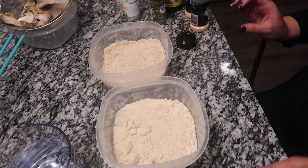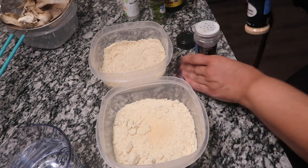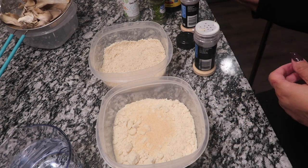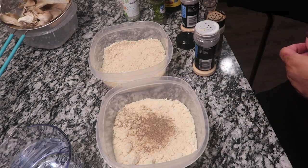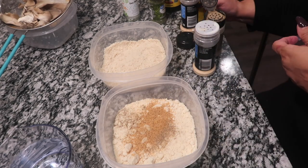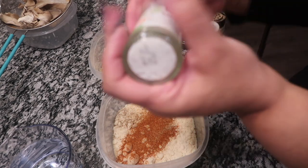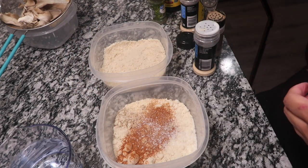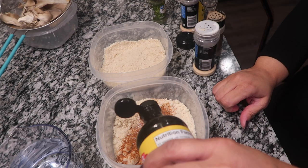Over in the wet batter we're going to repeat the same thing we just did. I never measure nothing — I know this Slap Ya Mama seasoning is gonna be good. Paprika, sea salt, and in this one we're going to be adding the liquid aminos. I'm just gonna eyeball it — that looks about right.